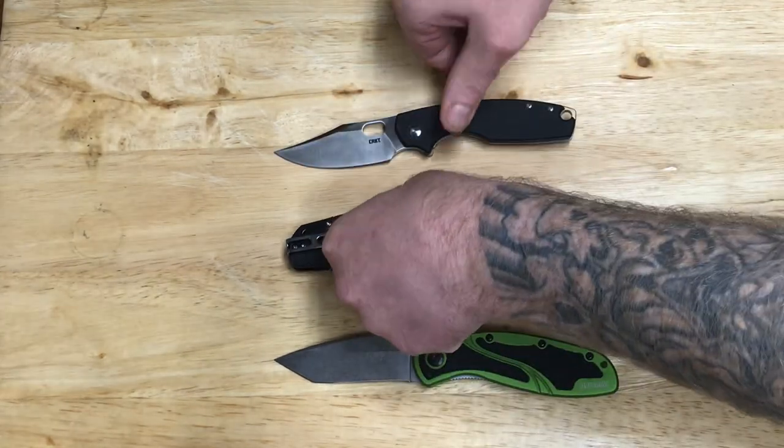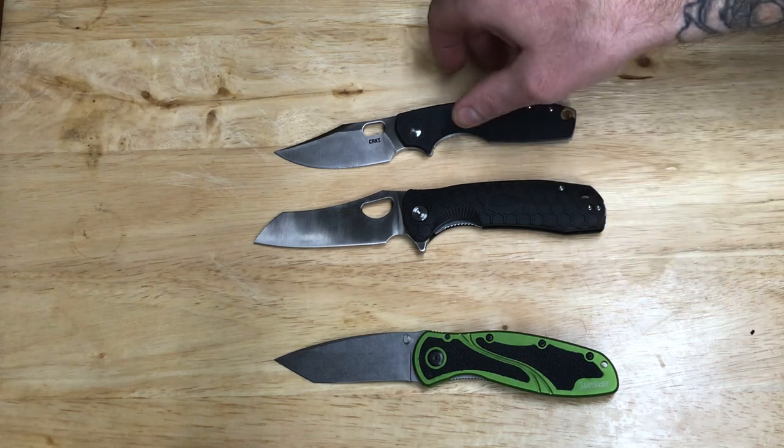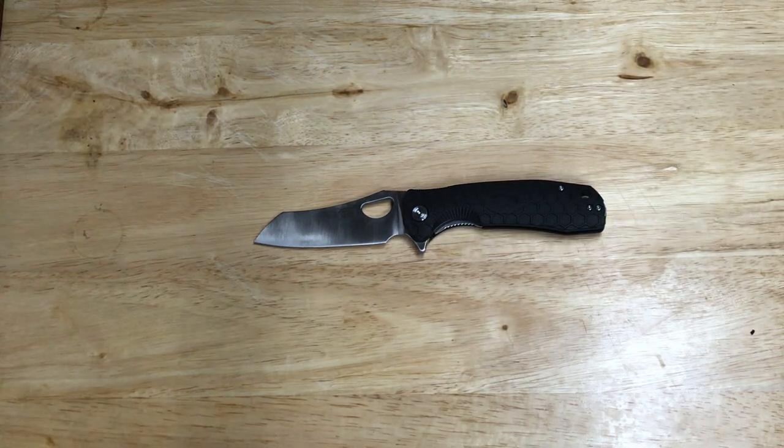This is running on bearings, stainless liners. I really don't know anything about the company itself — I'm going to do some researching on it. This was only 37 bucks. It's got a satin finish. The handle length is about four and a half inches; it's an eight-inch knife, so it's got about a three and a half inch blade.